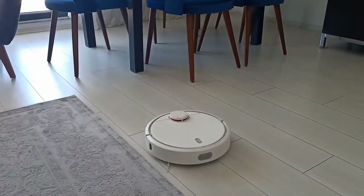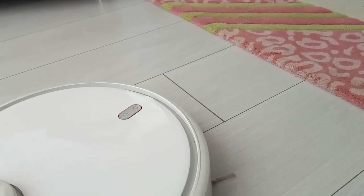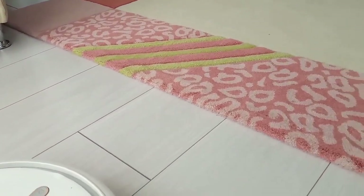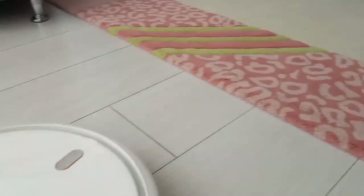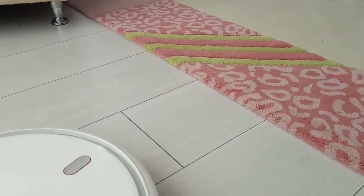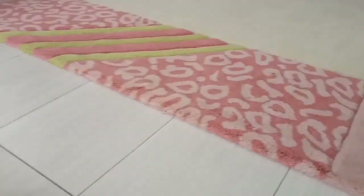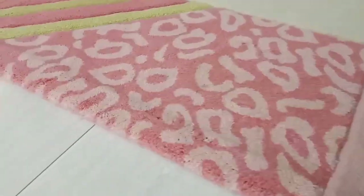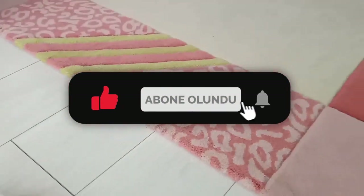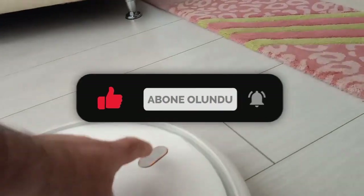Şimdi o kalın halıdan nasıl geçtiğini size göstermeye çalışacağım. Bu bizim evimizdeki en kalın halı. Biz yerden ısıtma olduğu için kalın halıları kaldırdık, onun yerine az önce gösterdiğim ince halıları kullanıyoruz. Ama bu kalın halının üzerinden de bakın — buradan da çıkabiliyor arkadaşlar. İsterseniz bir çalıştırayım.